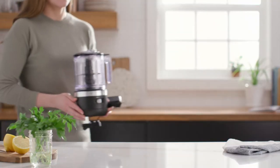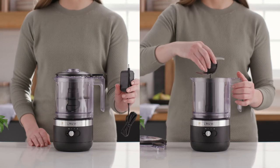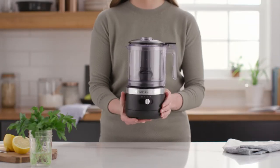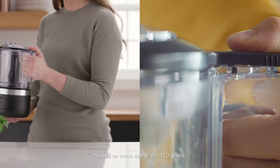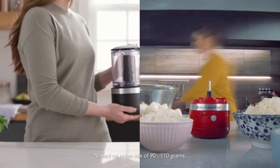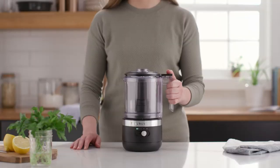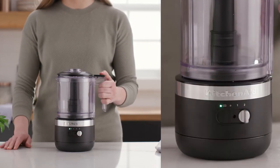The cordless 5-cup chopper mixes, chops, and purees to perfection thanks to its stainless steel multi-purpose blade. With no cord to get in your way, this cordless chopper chops up to 40 onions on a full charge, and can chop up to 11 onions with a quick charge of 10 minutes. Two speed settings control how fast or slow it chops, getting the results you want every time.